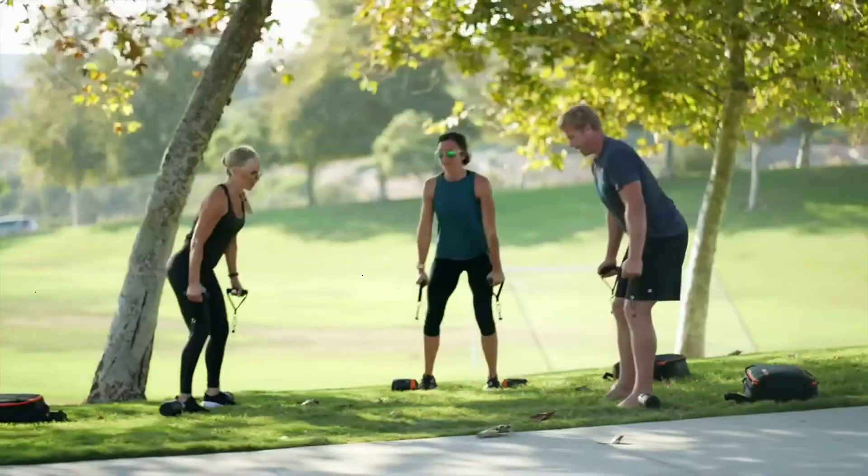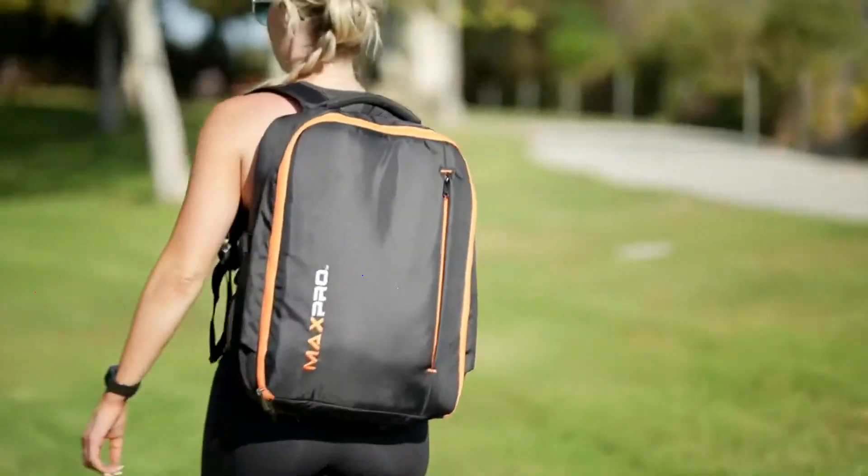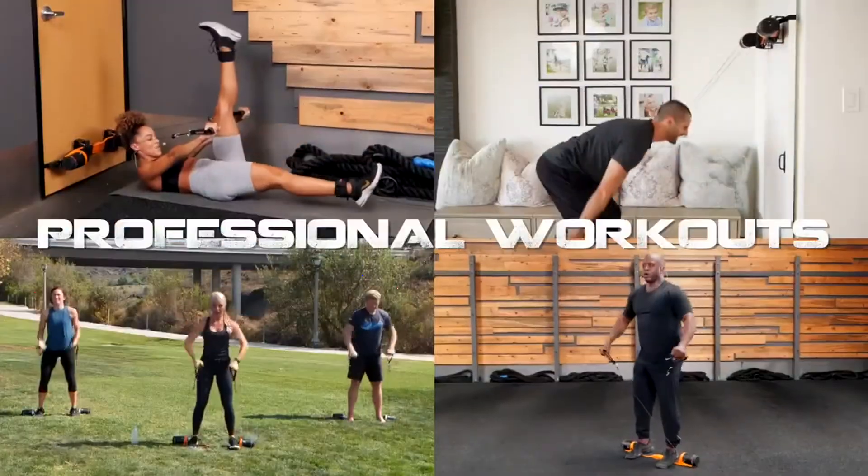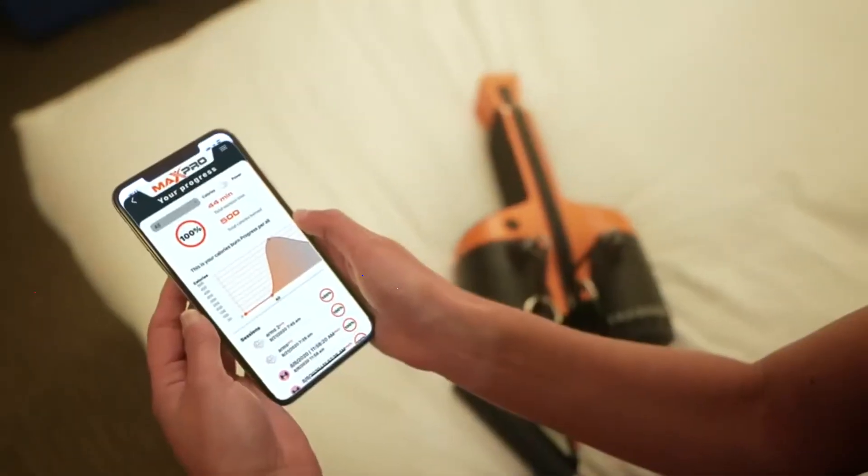Ready to use right out of the box — easy to set up, easy to store away. Get connected through the Max Pro coaching app. Follow along with world class professional workouts and track your progress.